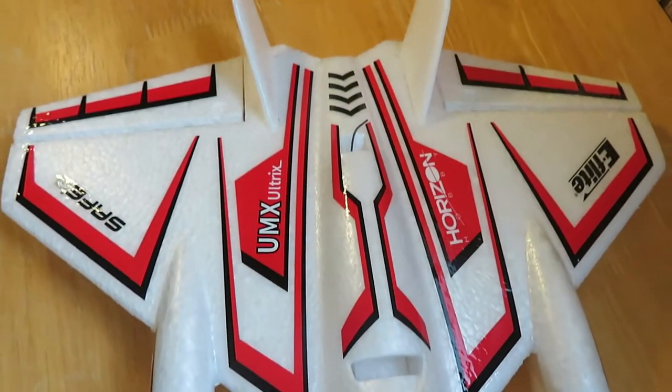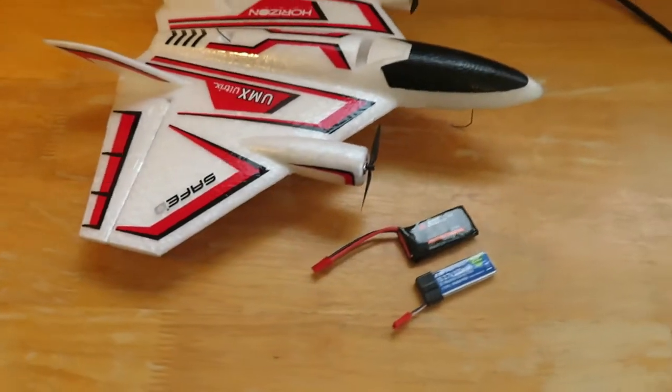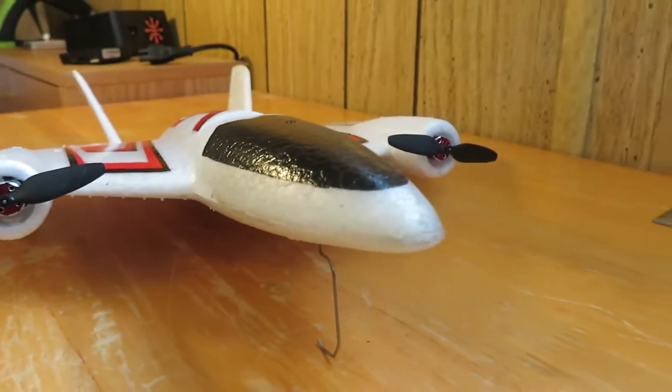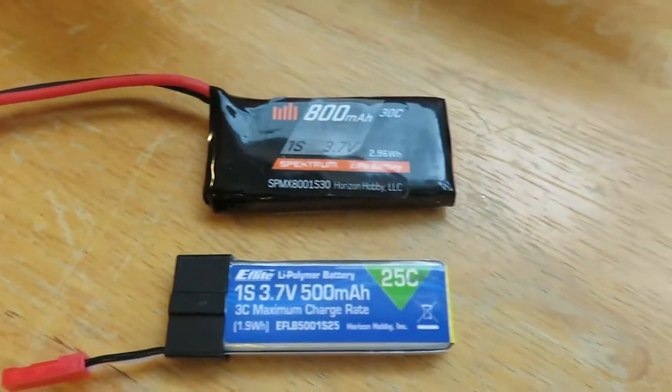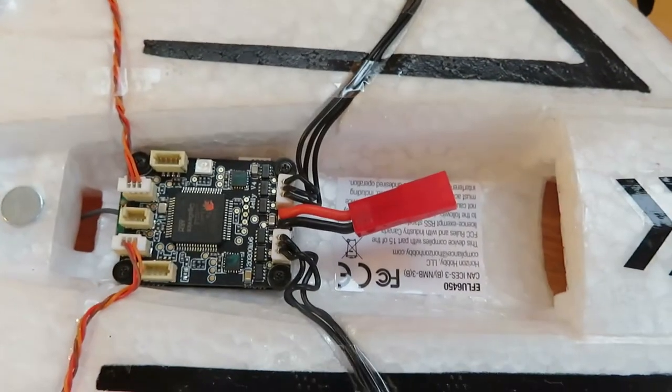Welcome to TestFly RC. In this video I'm going to unbox the UMX Ultrix. This is an ultra micro airplane. It has two brushless motors and it's extremely durable. It has EPP construction that makes it tough, so it's tougher than EPO foam.